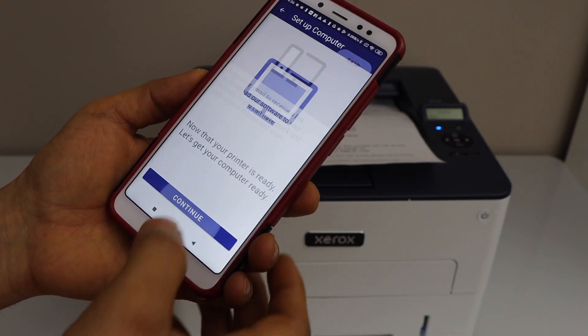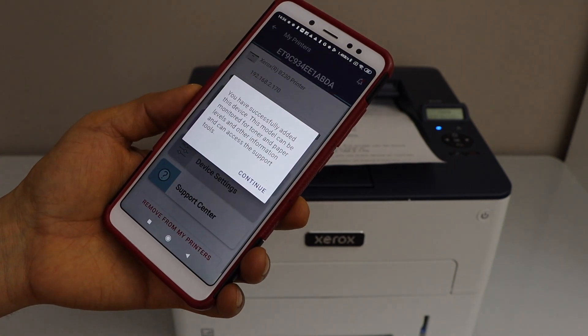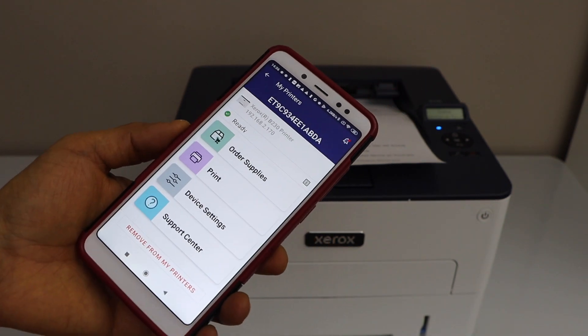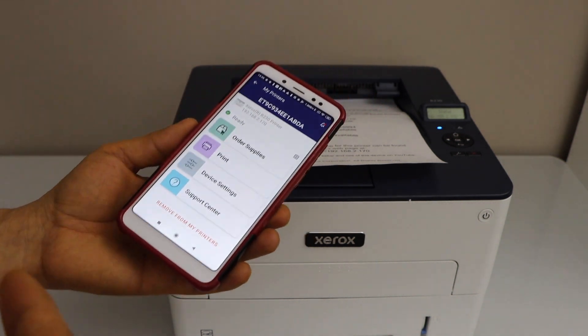Click Continue. You can also set it up on the computer, but we can skip that. Click Continue — we are ready to use this printer to print. This is how you can do the Wi-Fi setup of the Xerox B230 and start using it for printing.